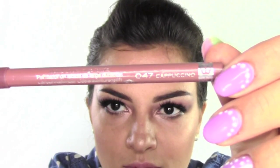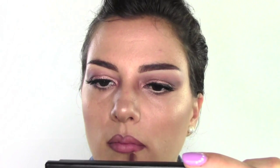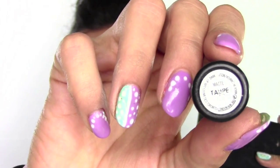On the lips, I'm prepping with some Prep and Prime Lips by MAC, then applying the Over the Line pencil in Cappuccino by Rimmel London. After shaping my lips with the pencil, I'm applying a lipstick — I'm using Taupe by MAC.